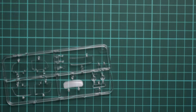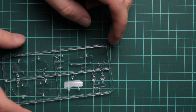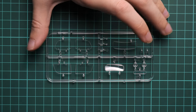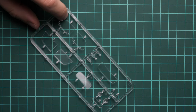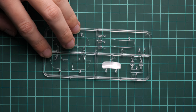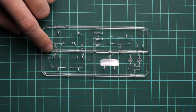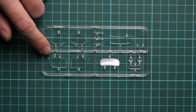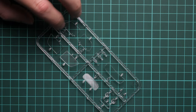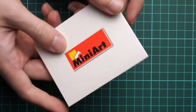The clear sprue contains all possible glasses for the vehicle, but masks are not included — there aren't even templates in the manual that you could print, place tape over, and cut precise masks from. You'll have to do it by hand, which might be a bit tedious. Maybe there will be some aftermarket masks available — if you know of any, write it in the comment section.